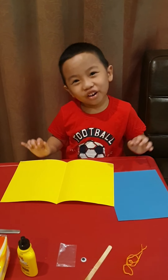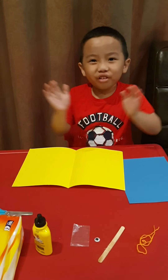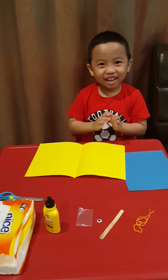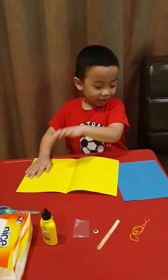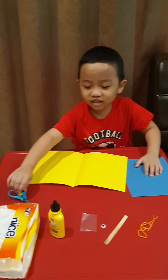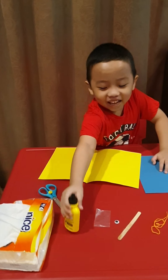Hi guys, today we're going to do Father's Day art! Guys, we need yellow paper, a blue paper, scissors, and a glue.